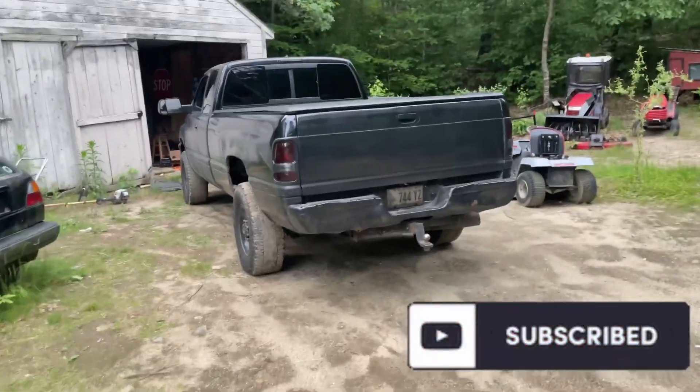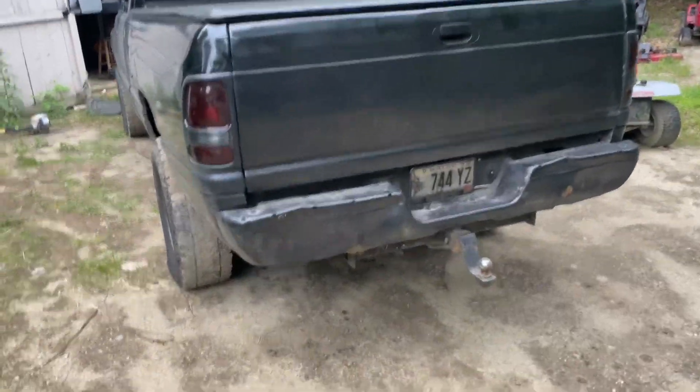Look at this damn thing. I hate this truck. I'm just kidding. I do love it, but I also really hate this truck at the same time.